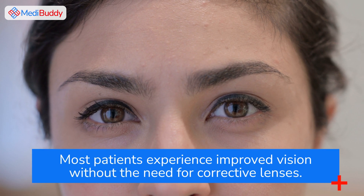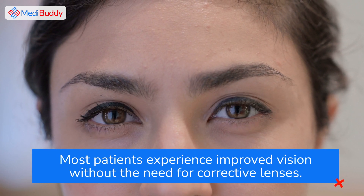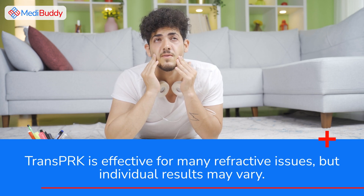Most patients experience improved vision without the need for corrective lenses. TransPRK is effective for many refractive issues, but individual results may vary.